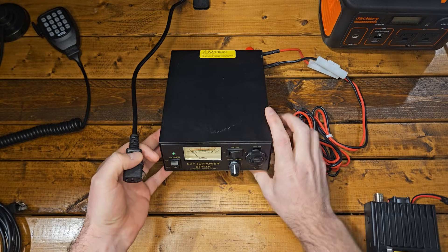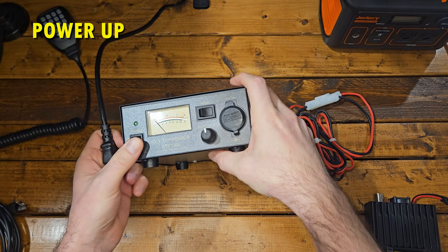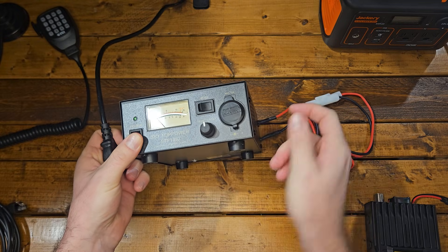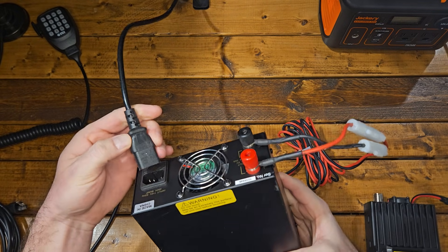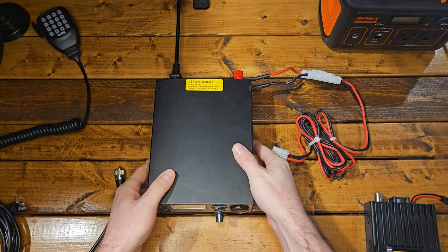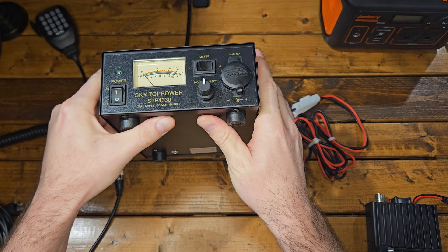First things first is powering this radio up. You can do it two different ways — you can run it with a power supply, and we'll show you how to plug that in right now. We'll have a link to this on the website. We also have a BTEC one that we like. This is the SkyTopper STP-1330.